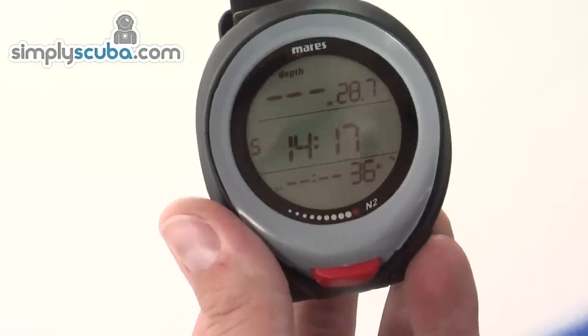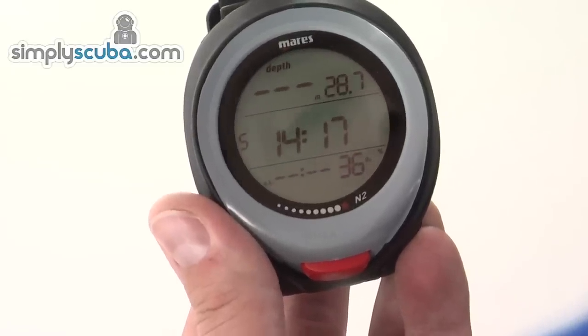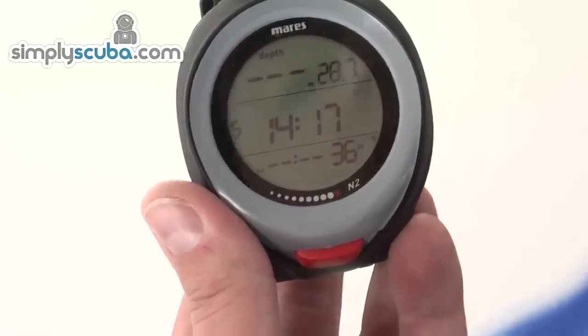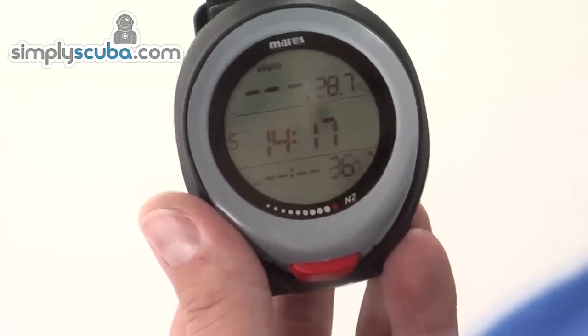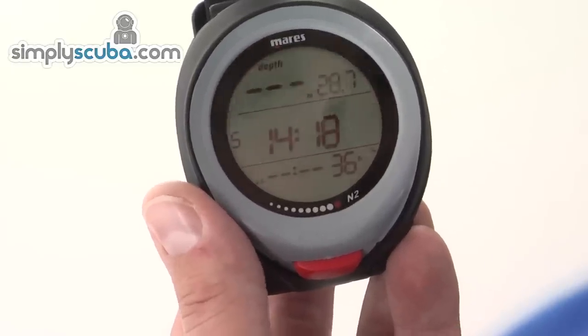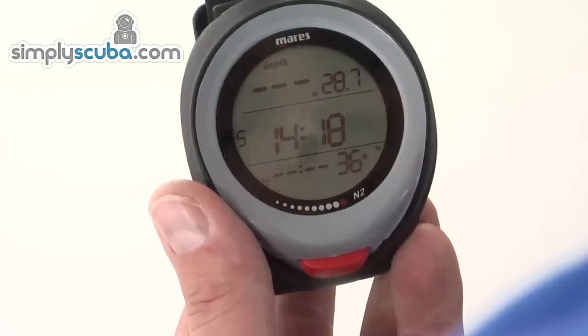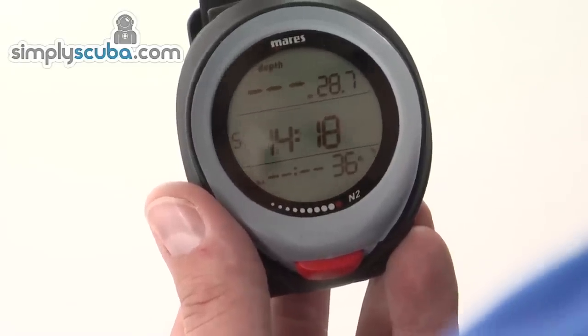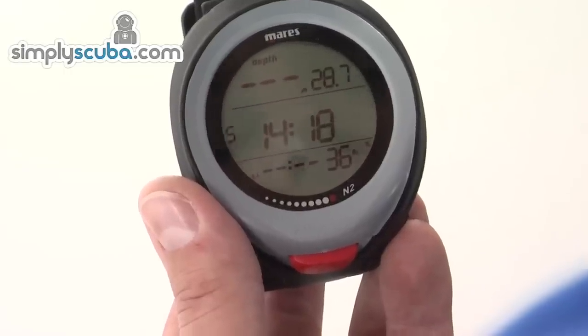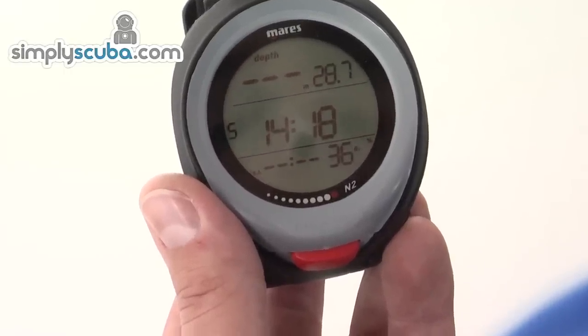So it's a very simple, pretty intuitive system to navigate. It does support gas switching — you can add a second gas, and it will automatically notify you when it's safe to switch over, and then you just confirm it. It also does nitrox with the built-in dive planner, which is a very useful tool. That's the Mares Puck Pro — bye for now.